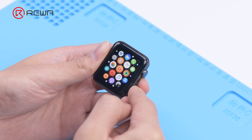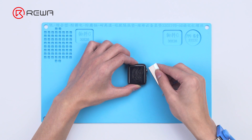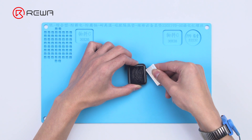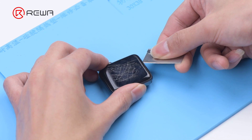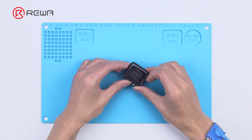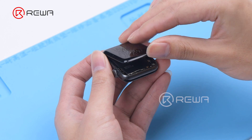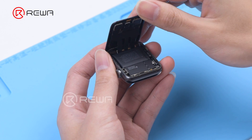Turn the watch off. Pry the screen open with a razor blade slowly. Lift the screen. Please pay attention to the screen flex cables to avoid damage.